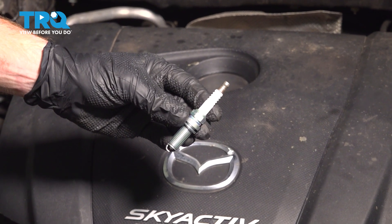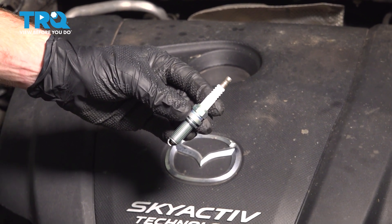This video will show you how to replace the spark plugs on a Mazda 3. You'll have four of these located across the top of your engine.